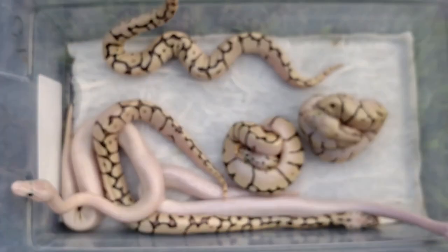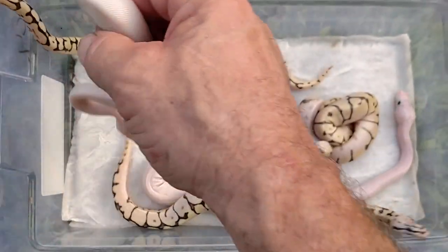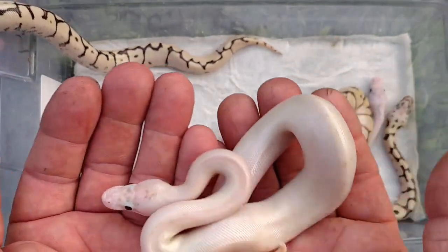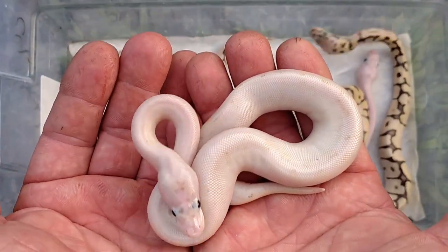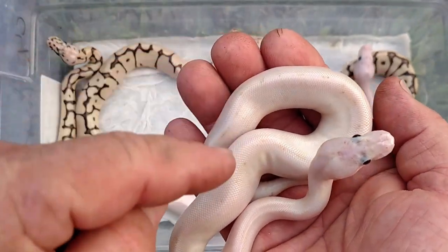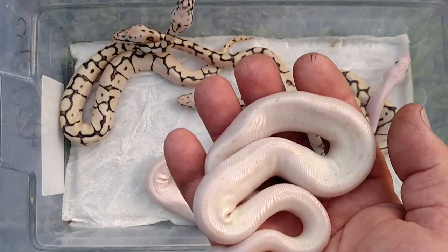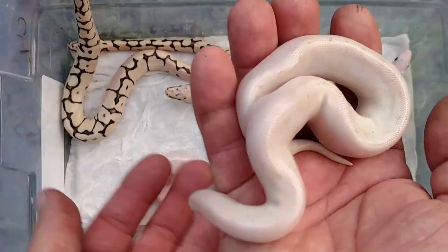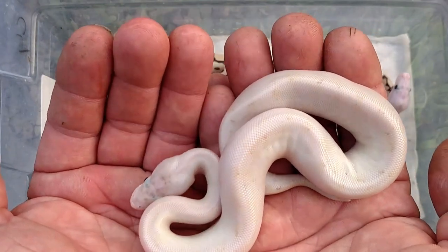These definitely have spider in them. Maybe we'll do a black-and-white video later on, but there are stripes that go down the sides of these things. That's not normal with an ivory, which has one stripe down the back. These definitely have patterns on them and the stripes go down the sides.